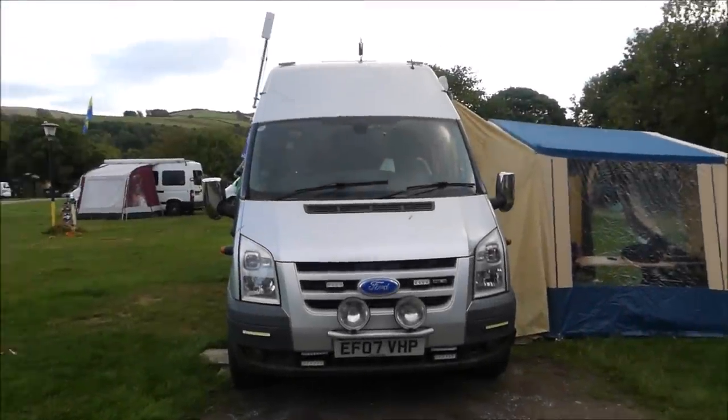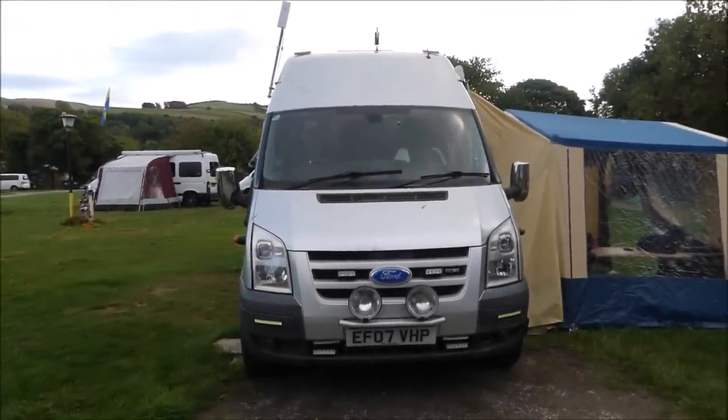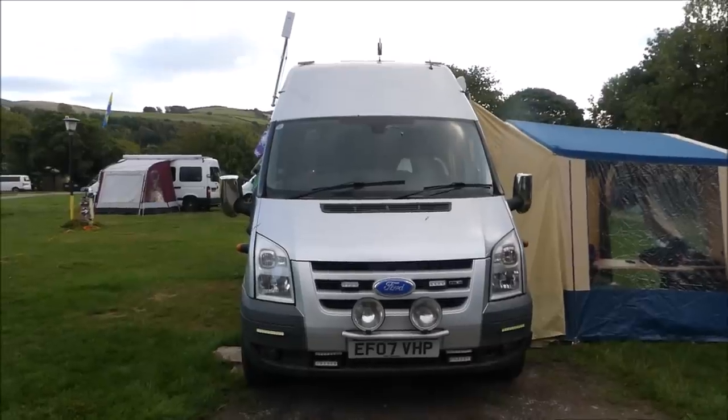So we've got a Ford Transit Jumbo. Ford Transit Jumbo.